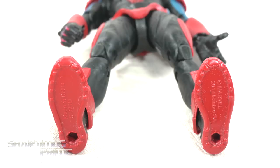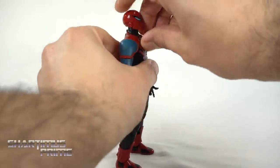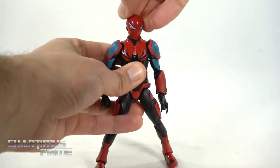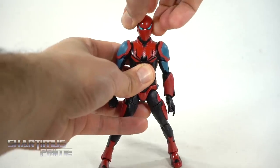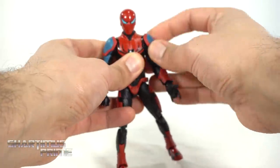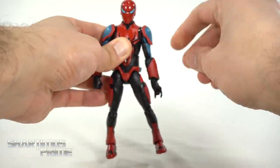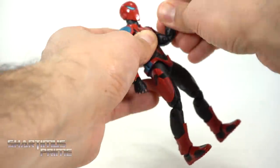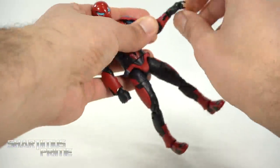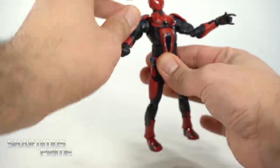The articulation on this figure isn't too bad. You can move the head up pretty far, move it down, get side-to-side motion, and a little wobble for head tilting. The shoulder pads are attached to the shoulder joint so you can move the shoulders outward, move them down, and rotate a full 360 degrees. You get bicep swivel, double-jointed elbows, and both wrists turn side-to-side and hinge up and down. You get an ab crunch forward and back.